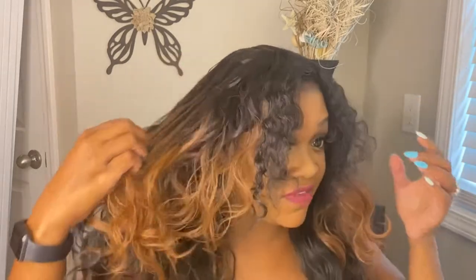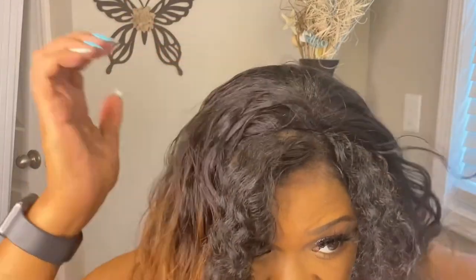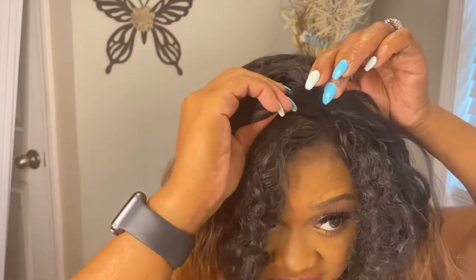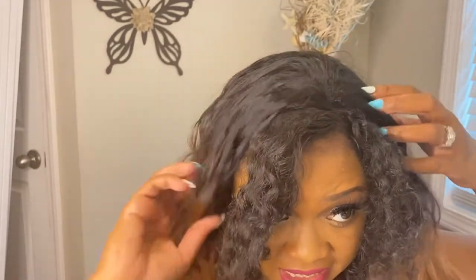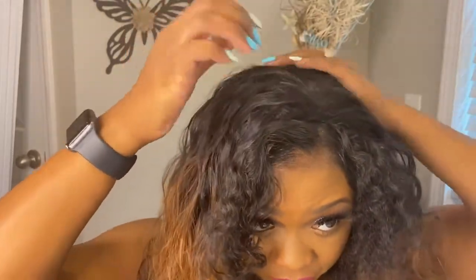It's more of a curl than a wave — to me it's like a loose curl type of unit, but I love it. It is thin, it's on the thin side, I can't even lie, but I do not like a lot of synthetic thick wigs — they don't work for me. I prefer thinner wigs versus thicker when dealing with synthetic. As you can see, I'm basically just trying to get this lined up where it does not look like a wig.